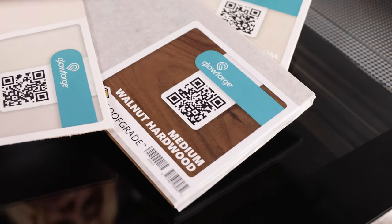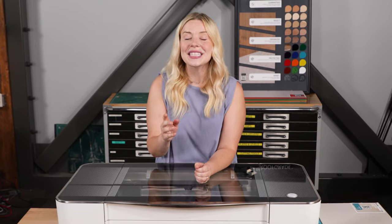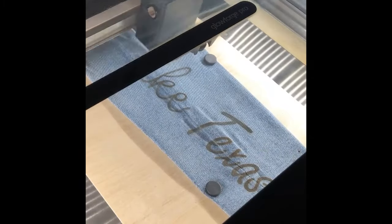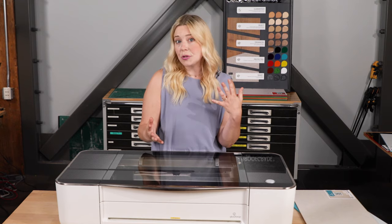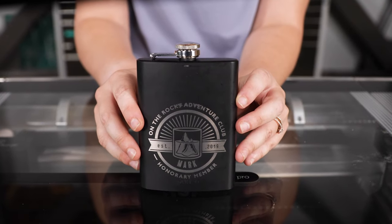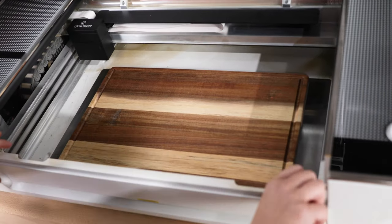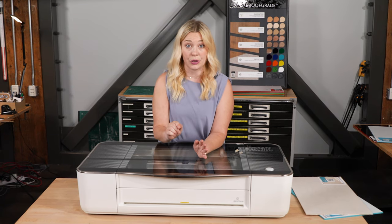Proofgrade materials come with a QR code that your Glowforge can read. The cameras in the lid scan the code, so your Glowforge automatically identifies the material and picks the best settings, which we've tested here at Glowforge HQ. Of course, you can also use your own materials — from plywood from the hardware store, to a rock you pick up at the river, to an old pair of jeans. Just keep in mind that your Glowforge can print on material up to a quarter inch thick, and on some material up to a half inch thick with multiple passes. You can also engrave on thicker objects like stainless steel flasks or bamboo cutting boards by removing your crumb tray and setting your object in the bottom of your Glowforge. When using new materials, it's important to do a bit of research on the best settings before printing.